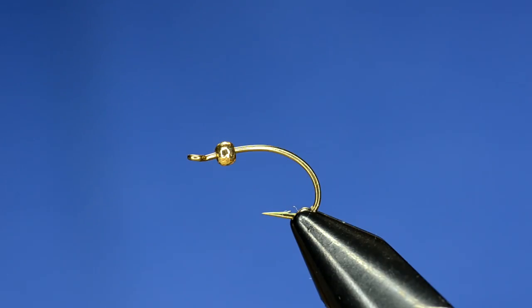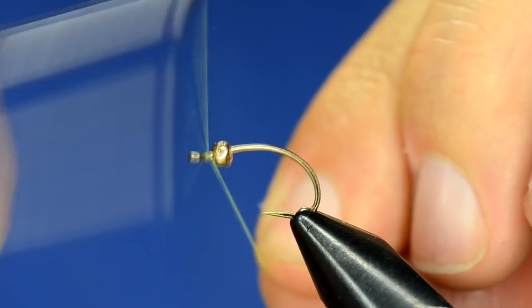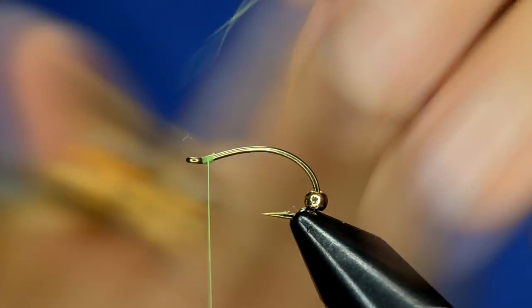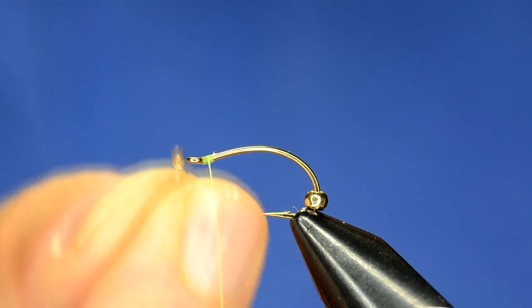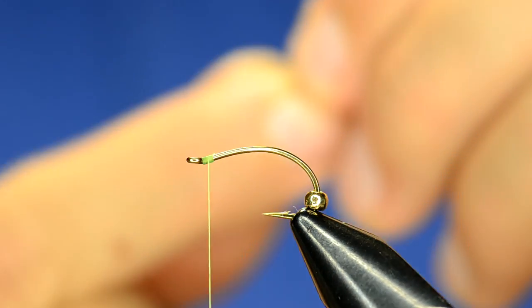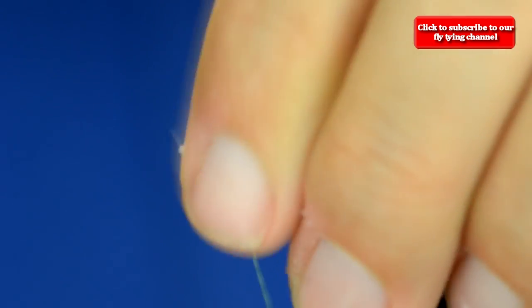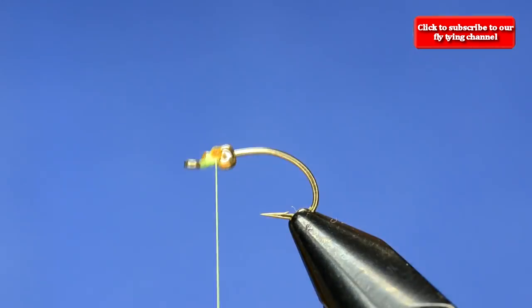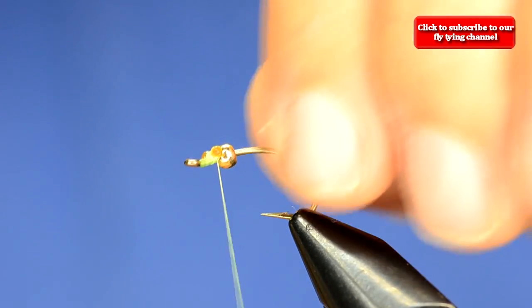We start off with our bead already on the hook and we're just going to attach the thread in front and tie in the eyes. The eyes are just some 25 pound mono that's been melted on the ends. We want to tie that right behind the eye of the hook, so what you end up with is the eyes just right in front of the bead, behind the eye of the hook.